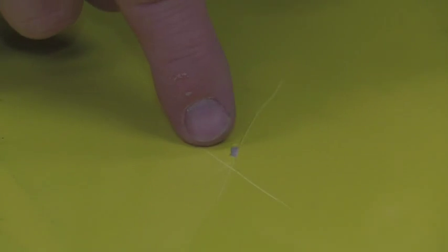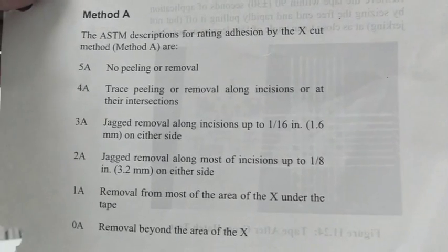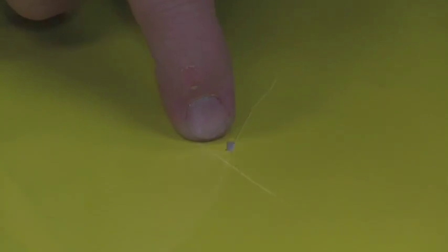You can see we've got a little bit that popped out, but that actually popped out during the cut. This would pass as a 5A — no peeling or removal. This scale goes all the way down to zero, which is removal beyond the area of the X. So this would be considered good adhesion.